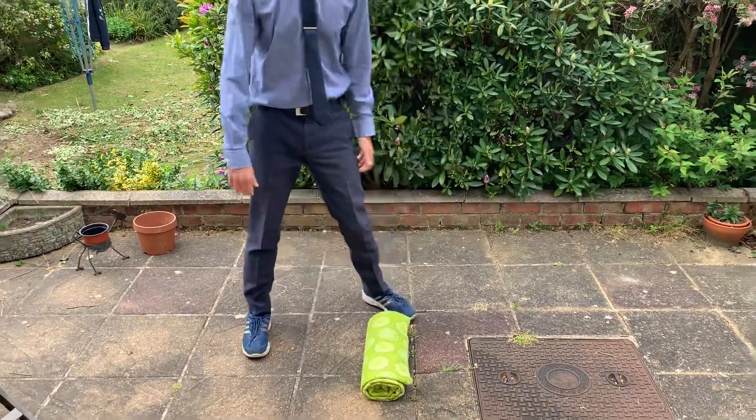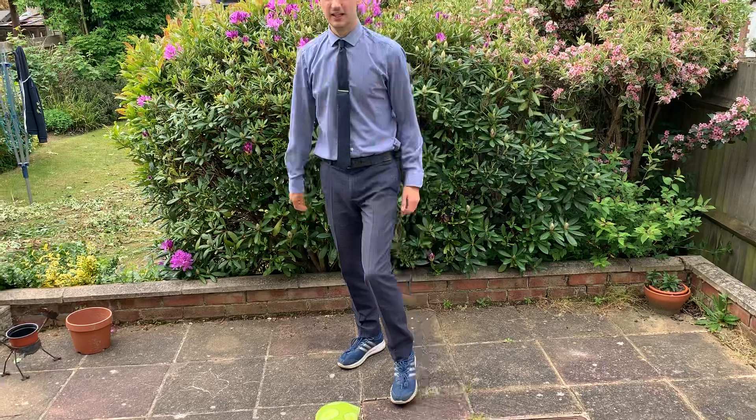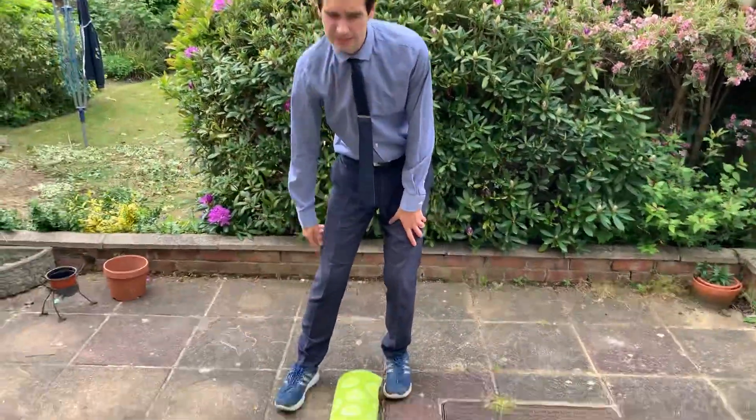Done. That'll do me. That really aches just for one leg. 76 is the score to beat for the one leg hop challenge. Go!